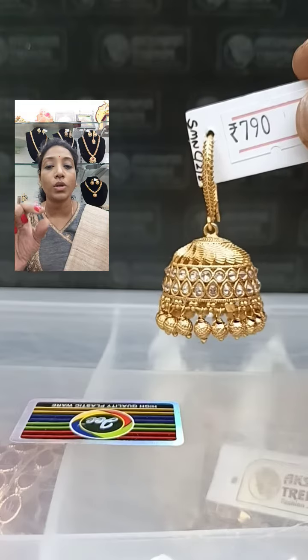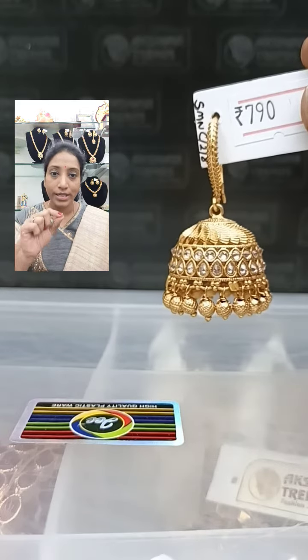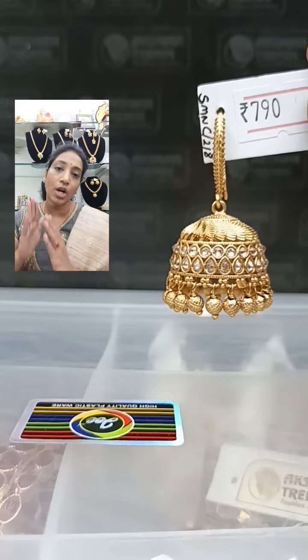You will be getting one line of tilagam stone and one line of circle design. This is 790 plus shipping. Take a screenshot and book it.